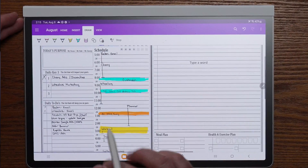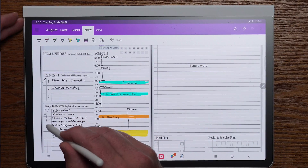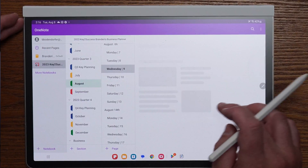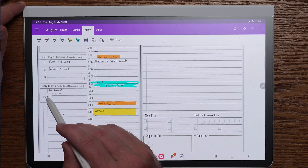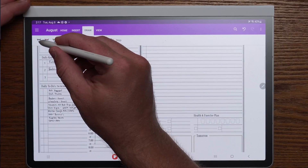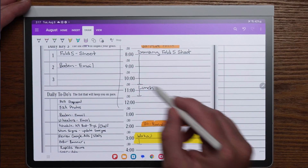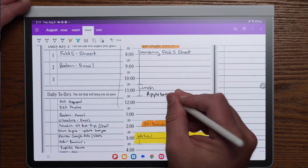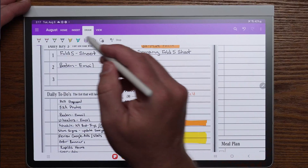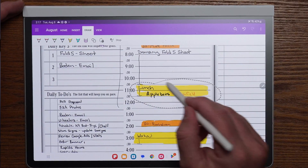Let's say today is Wednesday the 8th and because I'm doing this video I wasn't able to complete my task. I'm going to take the lasso tool, go ahead and copy those items, and hit copy. I'll jump into the next page of my planner, which is the 9th. With the lasso tool still enabled, I'll click and hit paste, putting those items on the next date. That allows me to have that carryover effect from one day to the next. For handwriting, I can choose my pen and, for example, change the destination of our lunch by using the eraser tool to erase and then write 'Applebee's' in a thinner orange style. I can use the highlighter tool to highlight that, and I can use the lasso tool to move annotations around.